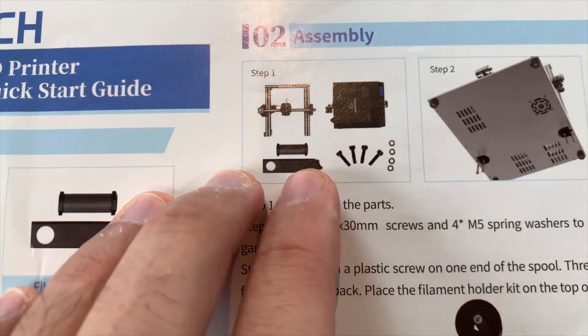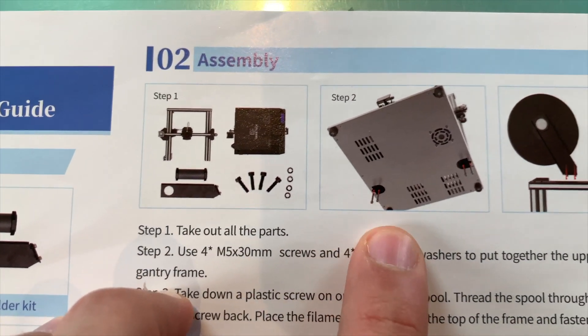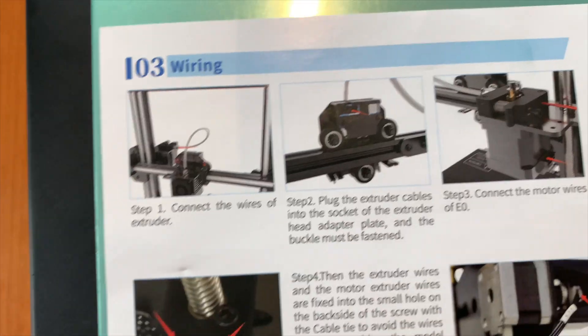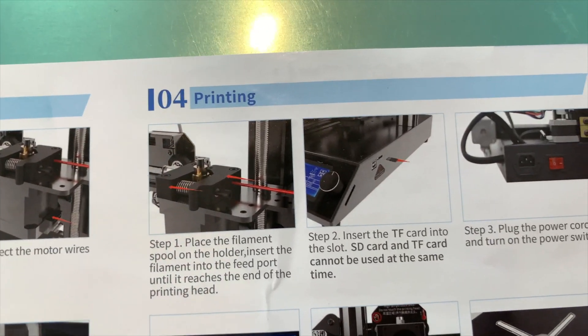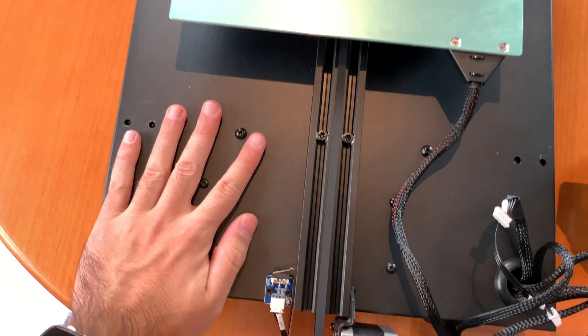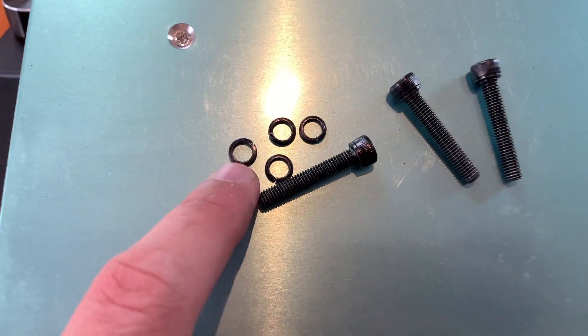According to the instructions, for the first step we'll need these parts, for the second step we'll need the base and these 4 screws. For the third step we're gonna install the filament holder. The third chapter of these instructions will be the cable connections. And finally get the printer ready for the first print. So here we have all the necessary parts: the base of the printer, the top part, the 4 bolts, and the 4 washers.